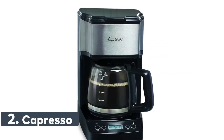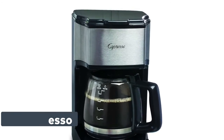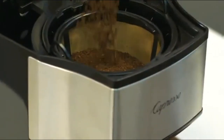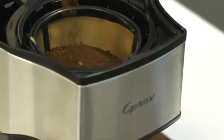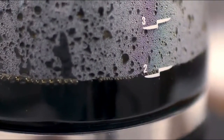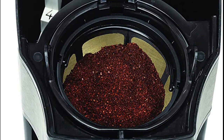Number 2: Capresso 5-cup mini drip coffee maker. The perfectly sized 5-cup glass carafe is ideal for one or two people. It eliminates the need for messy paper filters and is easy to clean. Set the machine to automatically brew at your programmed time. The hot plate stays on for 2 hours and then automatically turns off. You can also pour a cup while brewing.